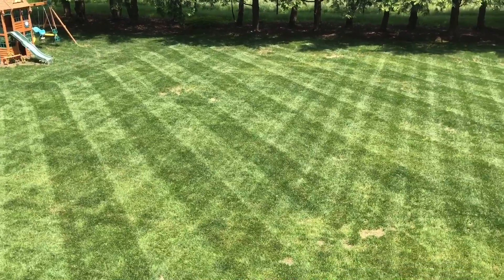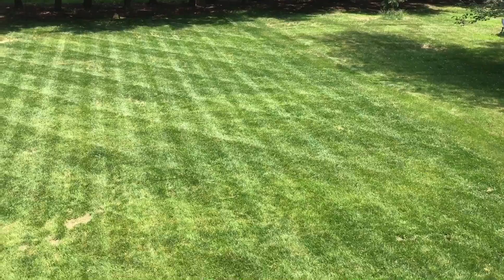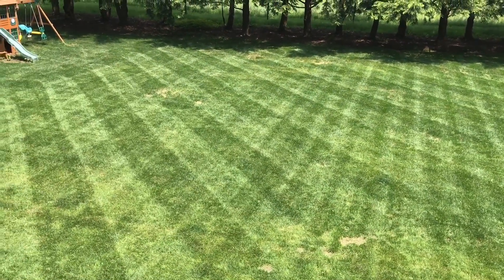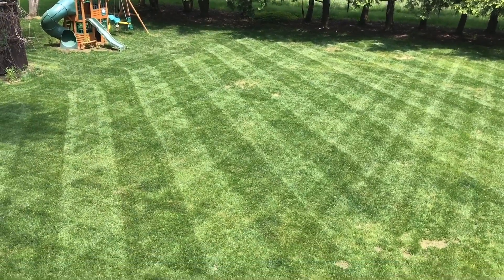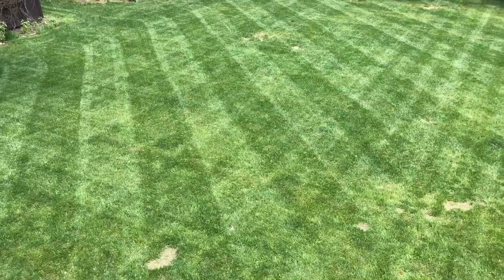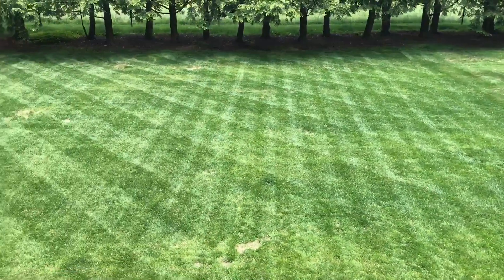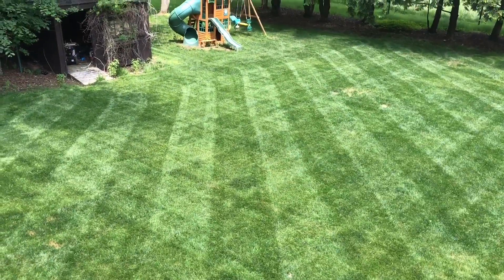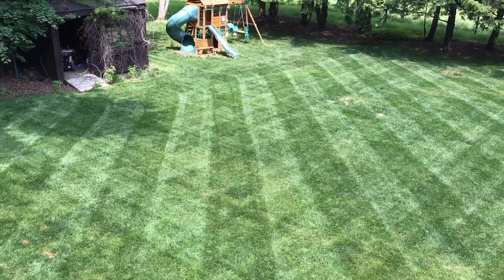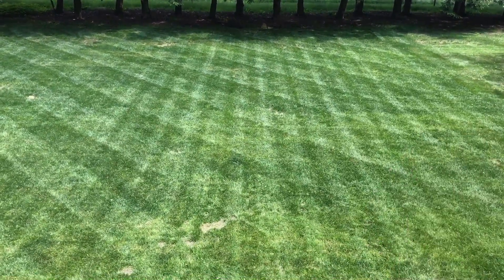That came out pretty darn good. This is a turf-type tall fescue lawn that I planted about nine months ago, so it's first season and has some ways to fill in, but I think this striper did a pretty good job and I would recommend it for $120. The sun's directly behind me, which is how you get the good view of the stripes this way, and it should look even better in a few more hours.